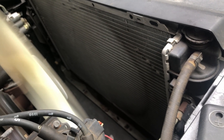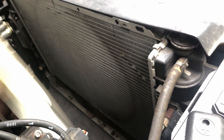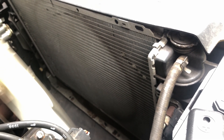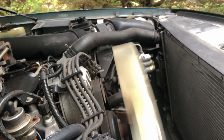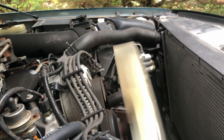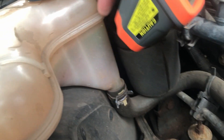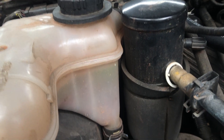I want to see what you all think — is Scotty Kilmer right? Are there sections of the radiator that are just kind of clogged up and I need to change the radiator out? I did put a new 180-degree thermostat in, in case you're curious.